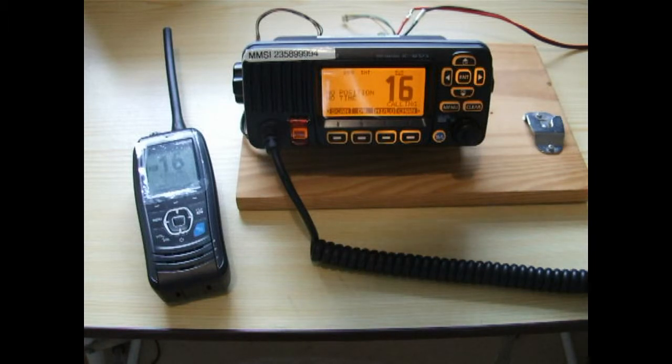Hello, this is Bob Smith from YotCom and we're looking at the DSC operation. In front of us, we have two radios: an ICOM M323 main radio here, and we have a handheld M93D.